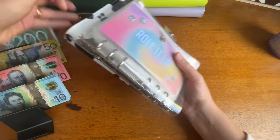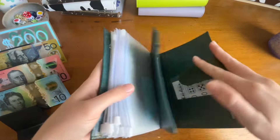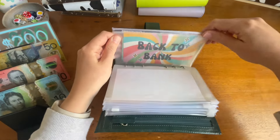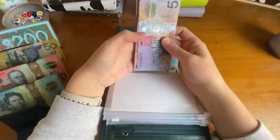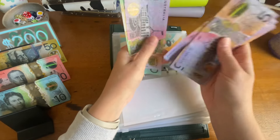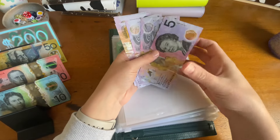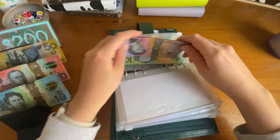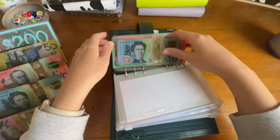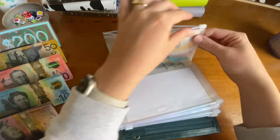I have some fives in my back-to-bank envelope. I counted out $50 in fives. I'm going to swap two $20s and a $10 for those $50 in fives.